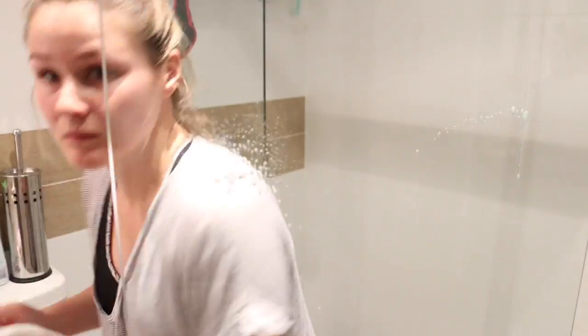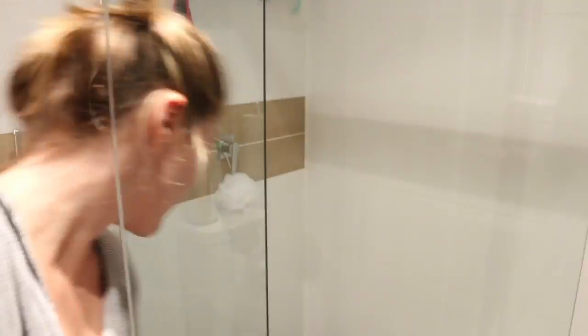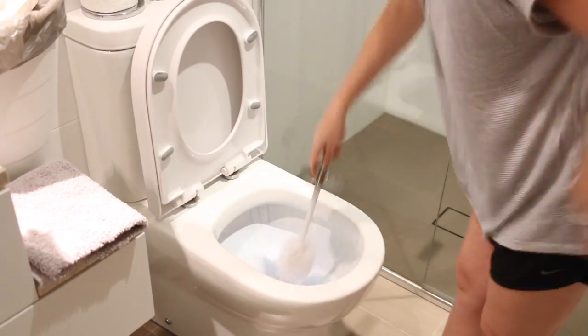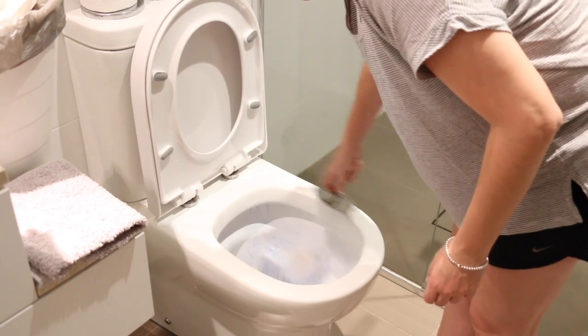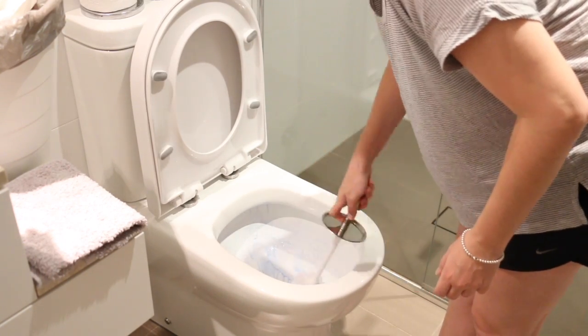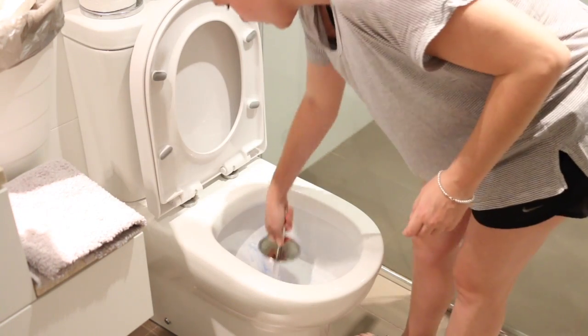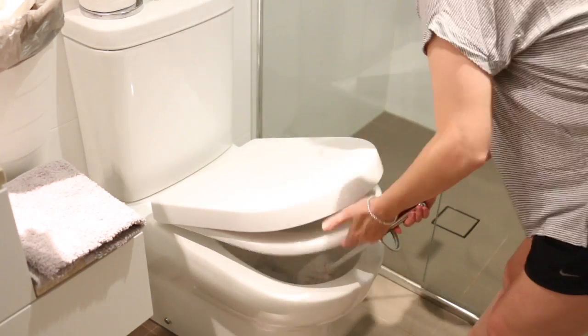Then I move on to the shower - I wipe it down with a glass cleaner and a paper towel, giving it a really quick wipe down on both sides. Lastly, and my least favourite part, is scrubbing the toilet. I get my toilet brush and scrub the whole toilet bowl as thoroughly as possible, then flush it and let the brush sit and dry.